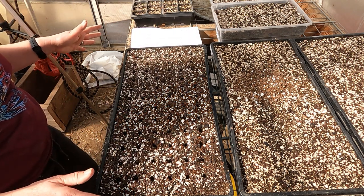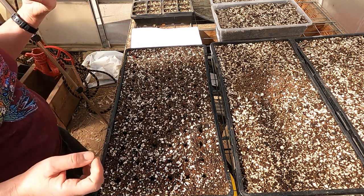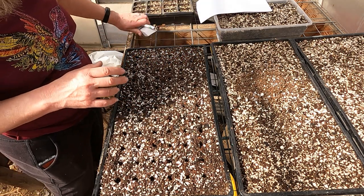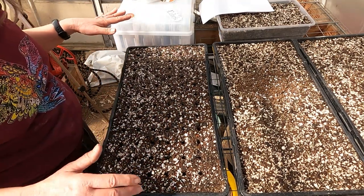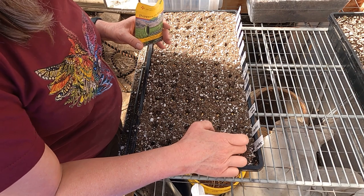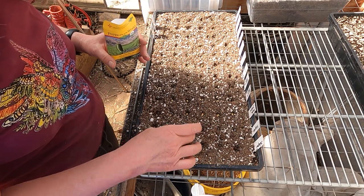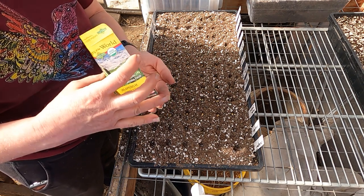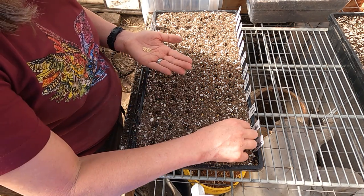I put two seeds in every hole. That way I can plant one, sell one, and I'm covered if I've got something that isn't a great germinator. When I pot them up, I divide everything into individual pots. I don't usually like putting tomatoes and peppers in the same flat because the peppers tend to take longer to germinate, but I'm just going to roll with it today. Pepper seed generally is a little bit bigger than tomato seed and can be planted slightly deeper. Same process — two in each pot.